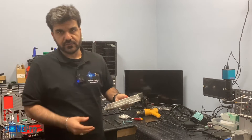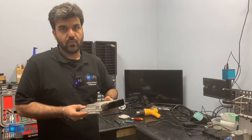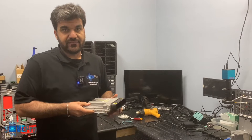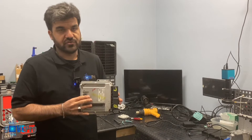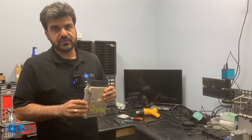These computers cannot be reprogrammed if they were already programmed once, because the VIN number is locked and the factory tools or any other tool through OBD is not able to do anything with a used module. But today we're going to show you using the Flex programmer how we're able to do this.